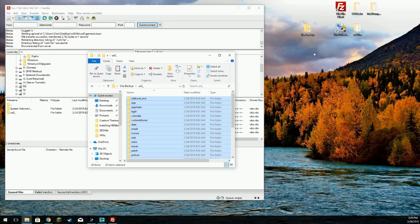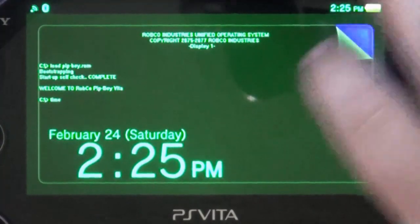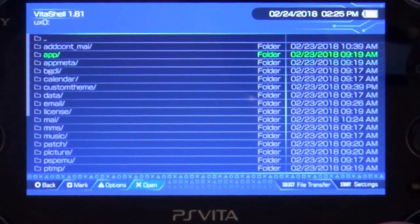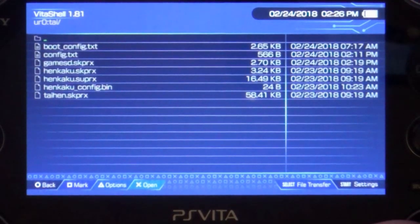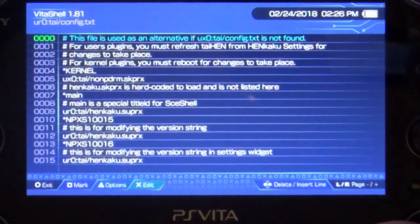Go back over to the Vita, put in our adapter, and now we have some editing to do in the software. First thing we need to do - get out of here and navigate to UR0, go down to our tai folder, and we'll select the config file.